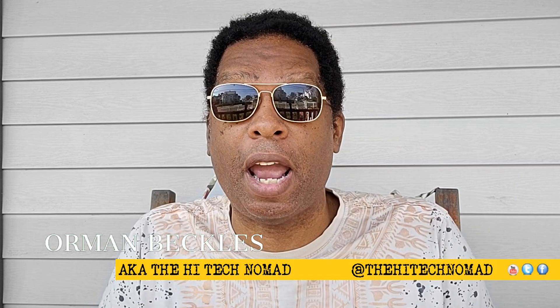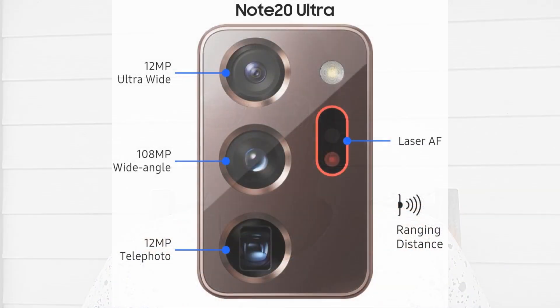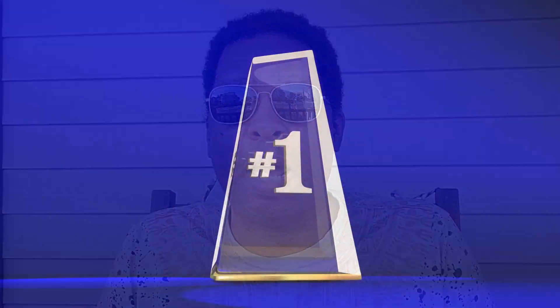Ormond Beckles here, The High Tech Nomad, and welcome to another video. I always say, if you want to learn how to make technology work for you — and today's subject is a prime example of that. What we're going to take a look at is the Note20 Ultra's camera and the three lenses, and we're going to look at how to set it so that we can take the absolute best picture that we possibly can.